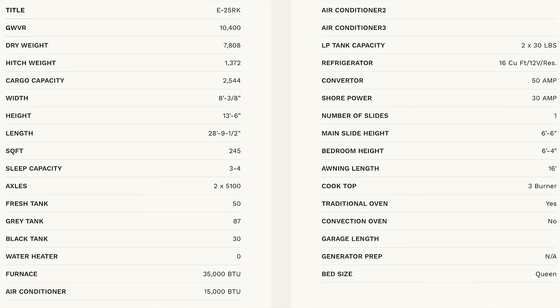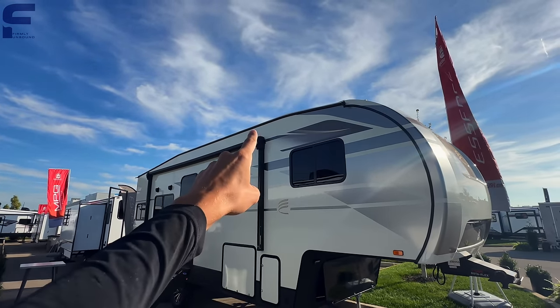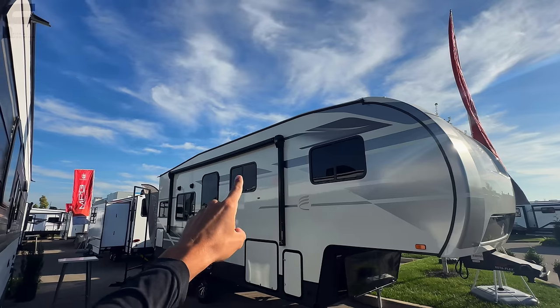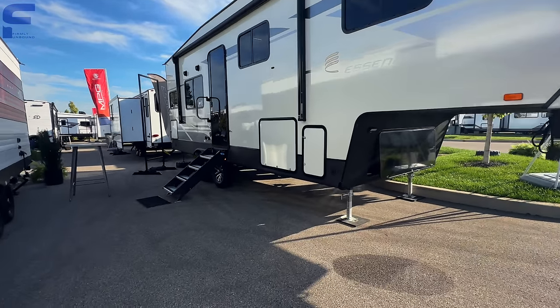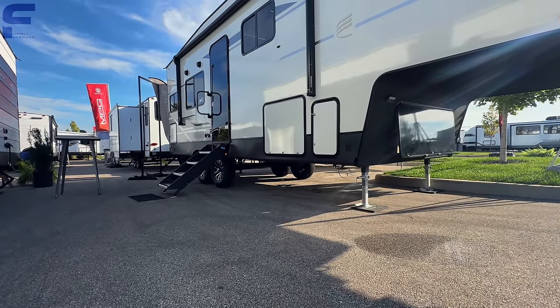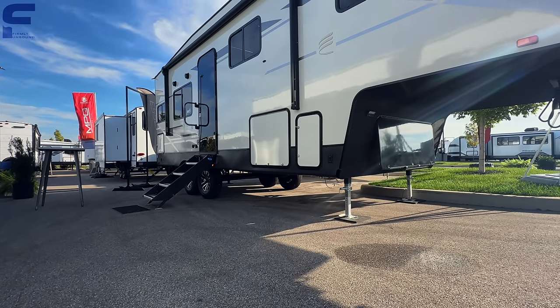This here is going to be what I would consider a mid-profile fifth wheel. You can see how you have the slant coming down into the front cap just a little bit and a slant down on the roof line along the back. It does not have a drop frame underneath — it is all flat underneath — which definitely makes it a mid-profile fifth wheel.